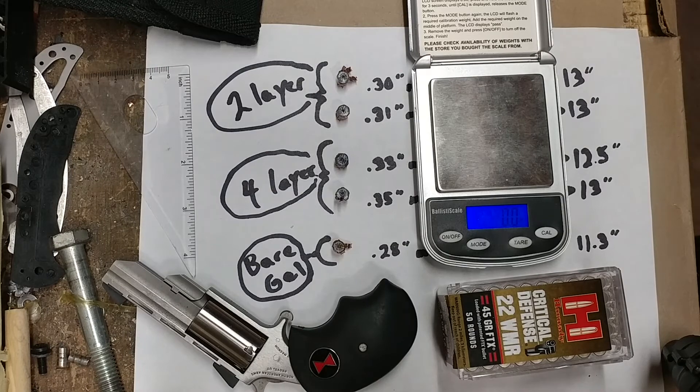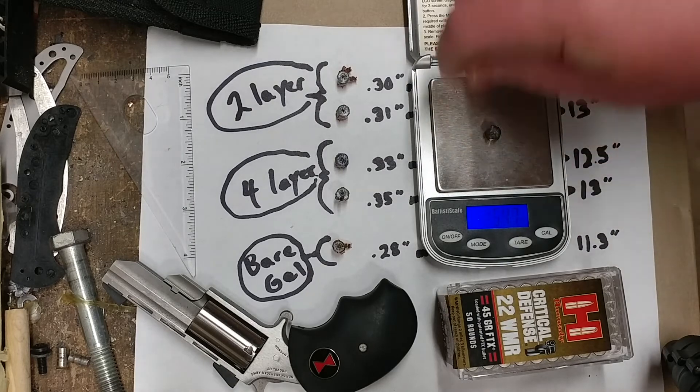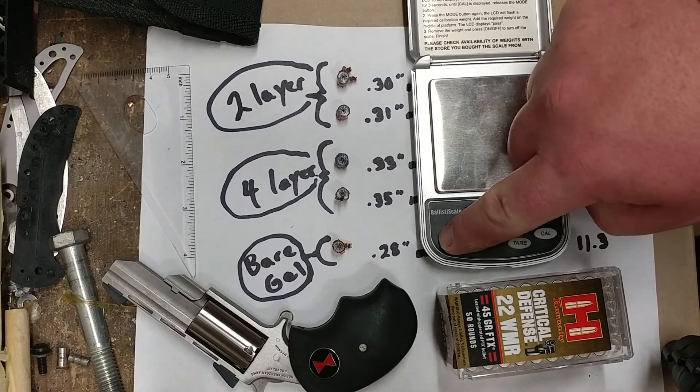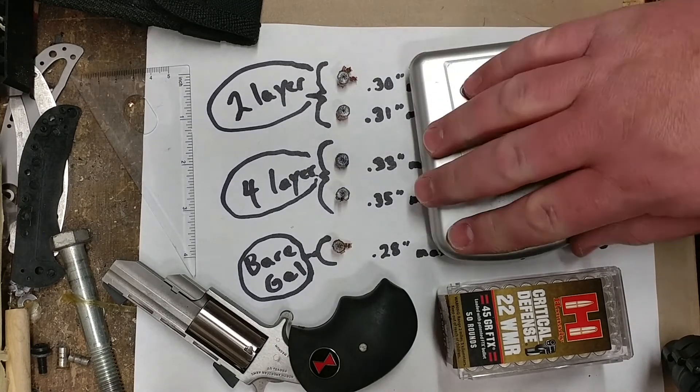This is a bear gel test right here — that'll have lost a little bit more weight. A couple of grains shed in this particular Gold Dot bullet. But you can see most of them are going to wind up with 95 to 99 percent weight retention.